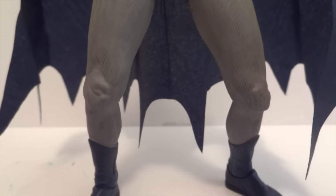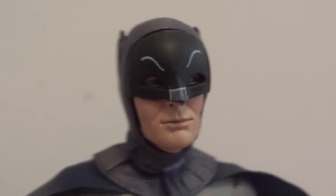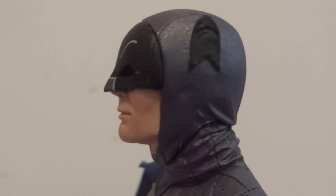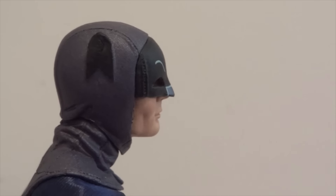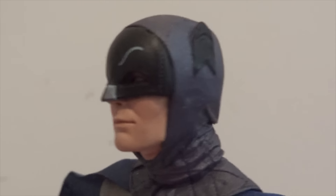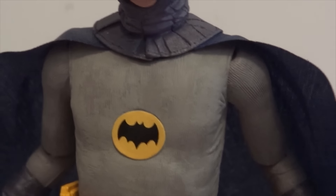Basically the sculpt on this is almost exactly the same as the 18-inch quarter scale version. And there's the head sculpt of Adam West Batman, which is nice. I'm always impressed with how they can shrink these things down — I'm sure they're working off of the 18-inch mold and they're able to shrink it down to a 7-inch version which retains all the details. I also like the fact that the emblem is not a sticker.